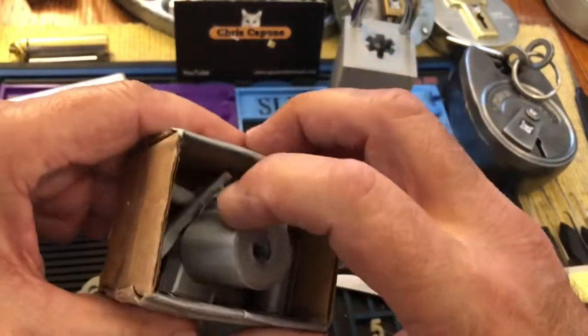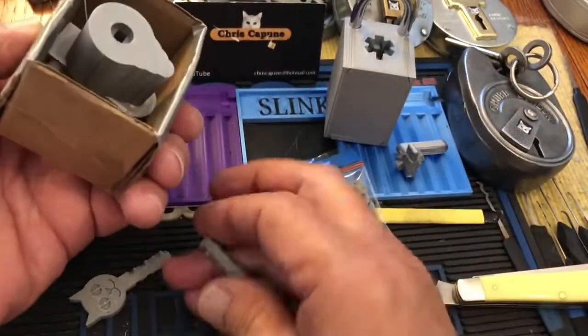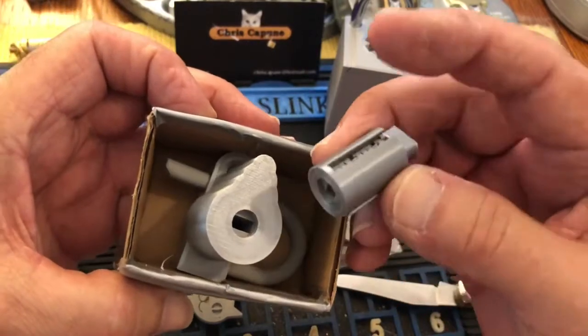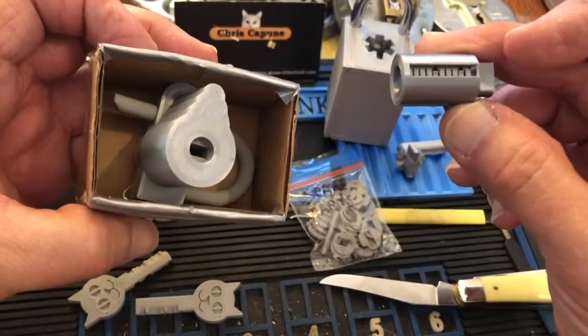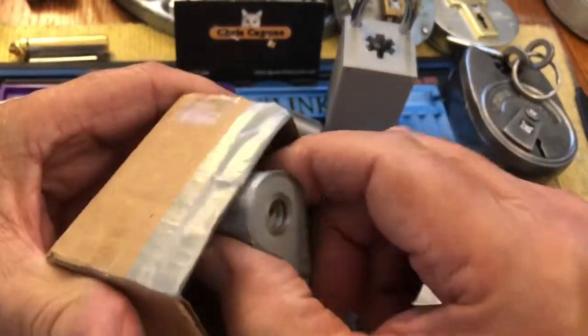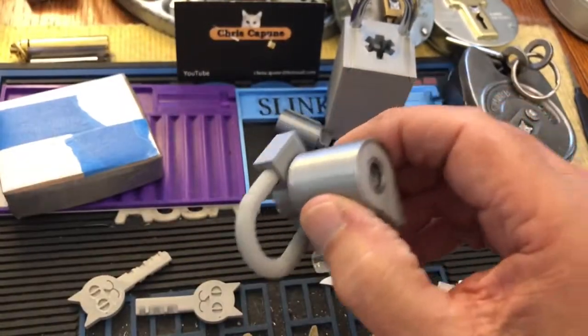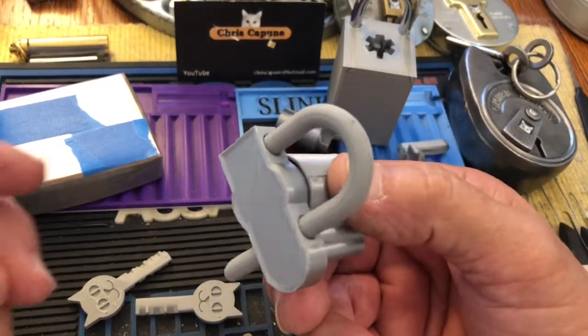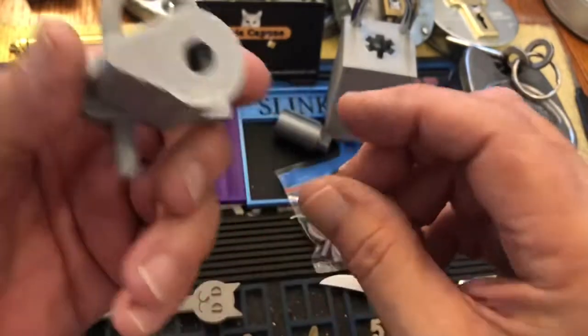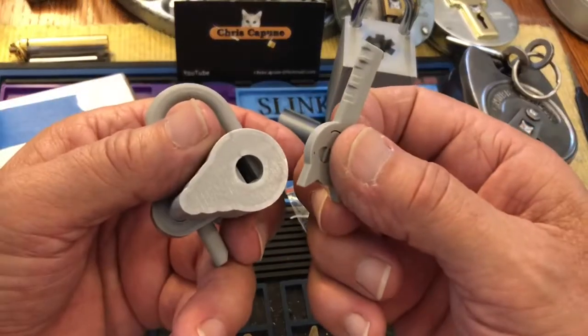I believe she assembles one of these and shows the lock on her channel. Let me get the other key out — I think there are two of these and three of these. This is all designed and 3D printed by her, with the brilliant cat head keys.